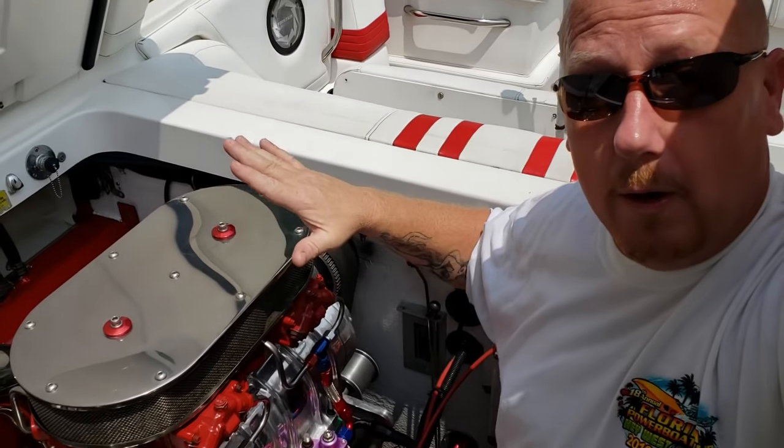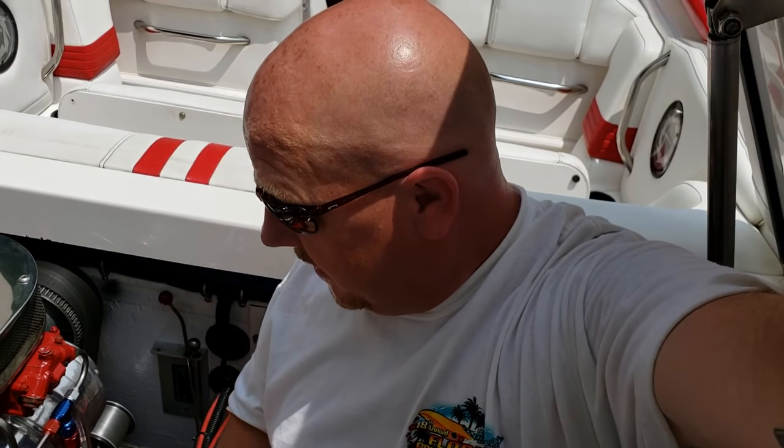We're going to take the boat out for a sea trial tomorrow and see if this port motor acts right. If you like this video, I appreciate your patience waiting two months. Give it a big thumbs up, subscribe if you haven't already, and comment and share the video with a friend. I appreciate you guys coming along — and as always, God bless you.